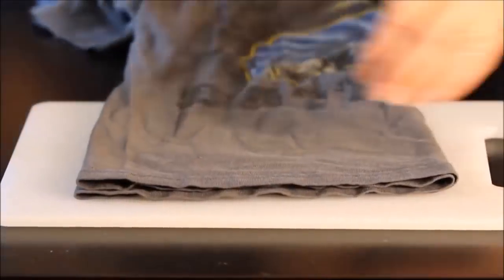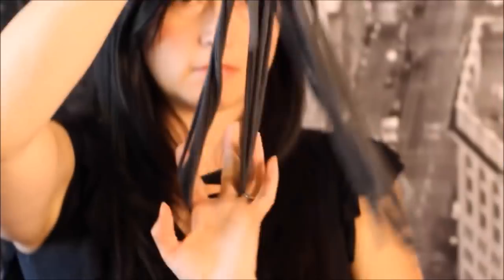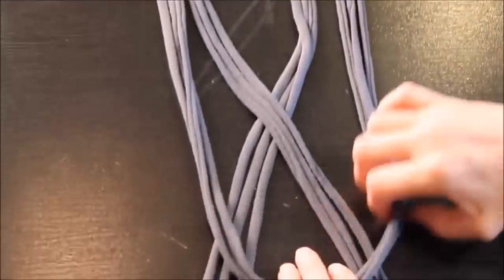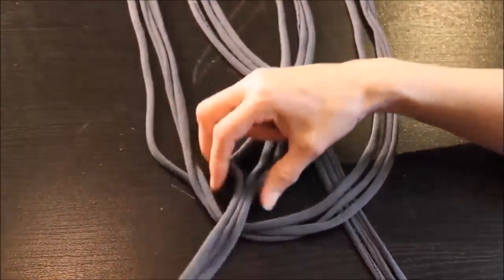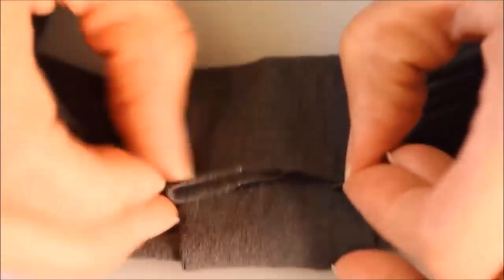11. Turn an Old T-Shirt into a Headband. Old T-shirt? Check. Sharp scissors? Check. New headband? Awesome. There are several ways to do this. For a simple design, gather multiple strips of your old shirt, layer them together, glue the ends, then glue a piece around the secured ends for a more finished look. A second option is to cut three thicker strips and braid them together, then glue the ends.